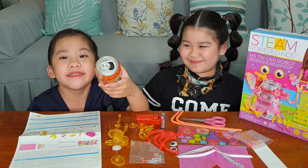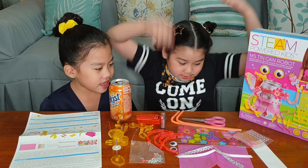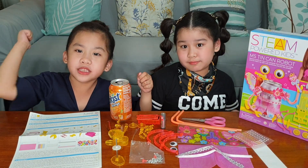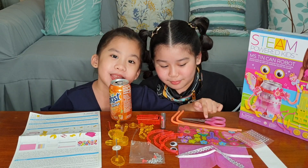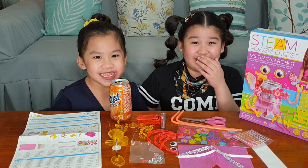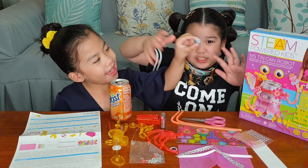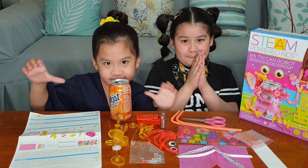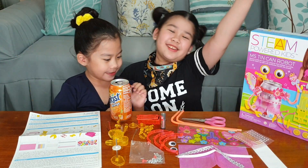Guys, can you smell it? Of course not. And here we have the two bend straws — for the hands, so the robot can have a magic wand. The googly eyes! Let's go make our robot now. We have to work together. Team work together!